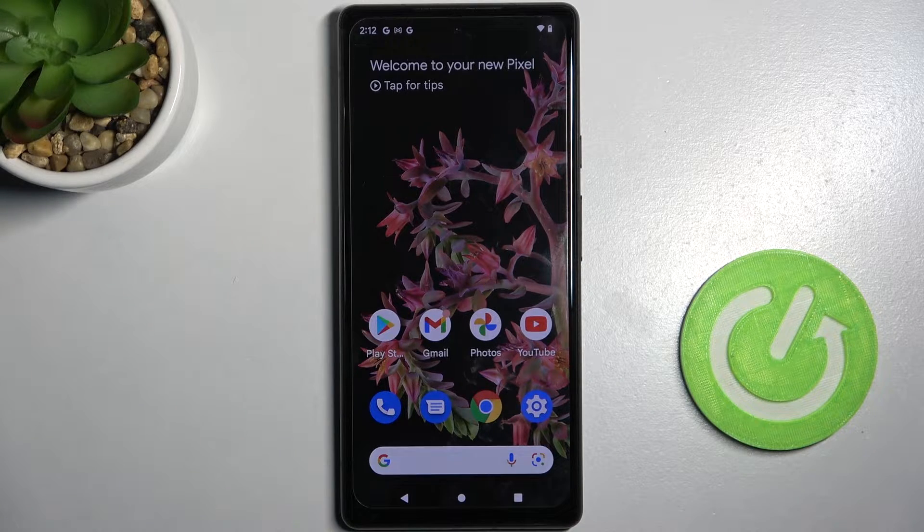Hi! In front of me is a Google Pixel 6, and today I would like to show you how you can operate the voice recorder on this smartphone.